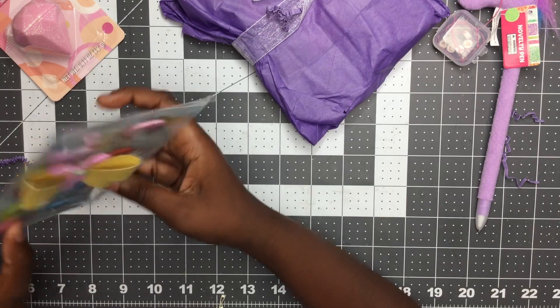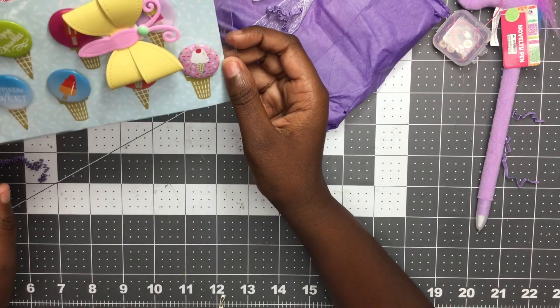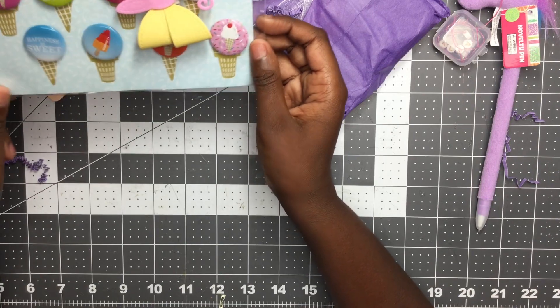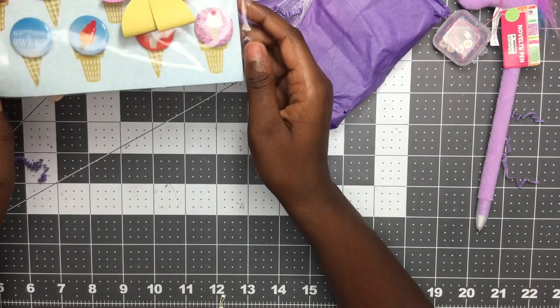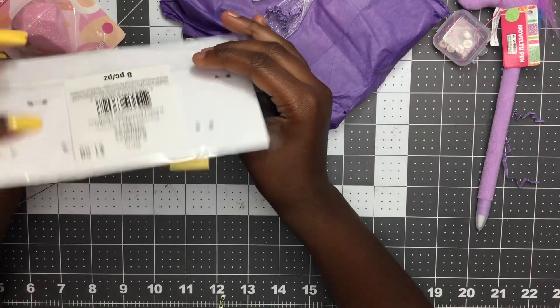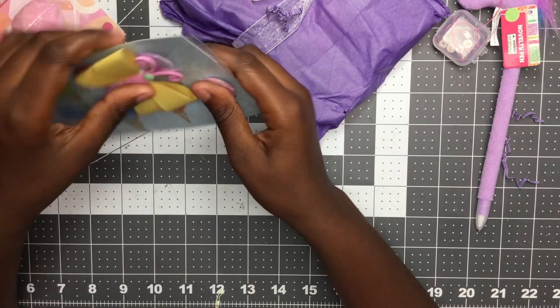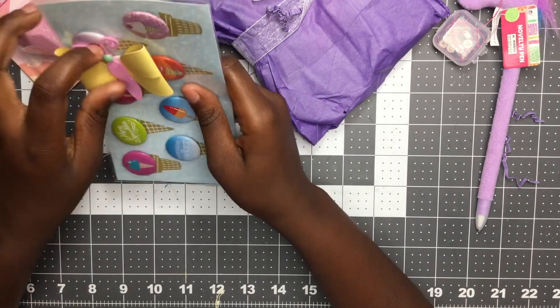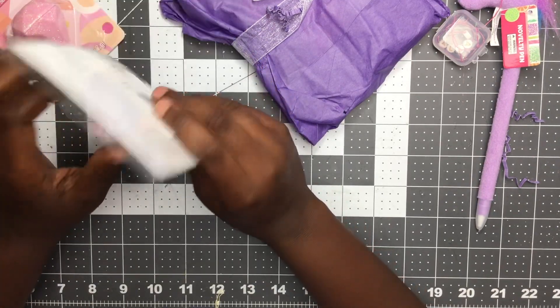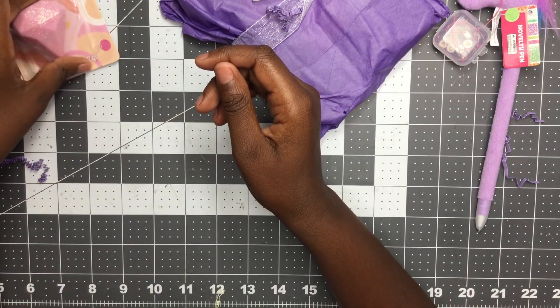These are some pins — pens — whatever! Or if you want to use them in your crafting, we can cut the pin off the back and hot glue them onto your projects. Look at that cute bow — another cute bow! She made all kinds of cute bows.